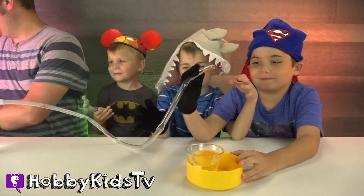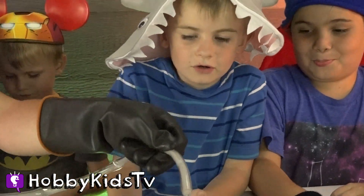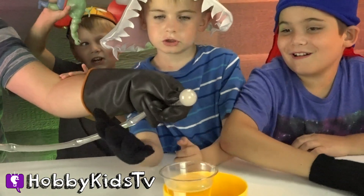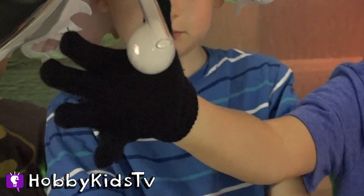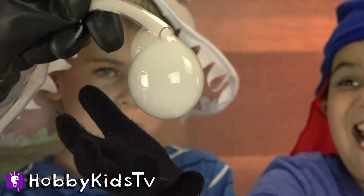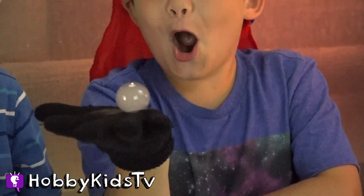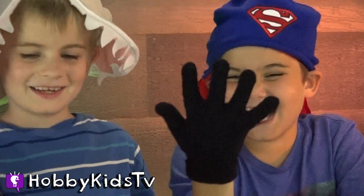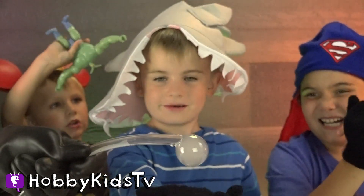Bigger bubble! Woo, there it goes. Yes. Oh, it popped! Oh, look! Ha ha ha. Chimpy, chimpy. Whoa! That is so cool! Those are big ones! Oh! That is so cool! Those are big ones! That is awesome! Oh, it's so cool!